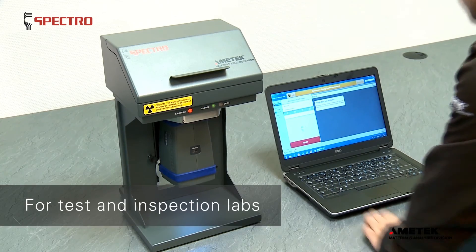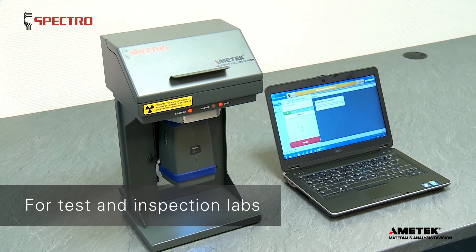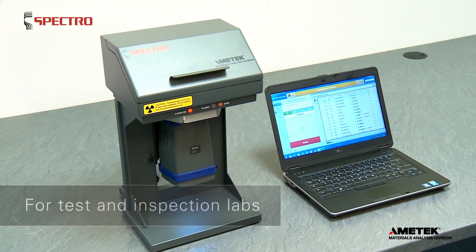XSort is an ideal solution for inspection companies and testing labs, offering models for every budget.